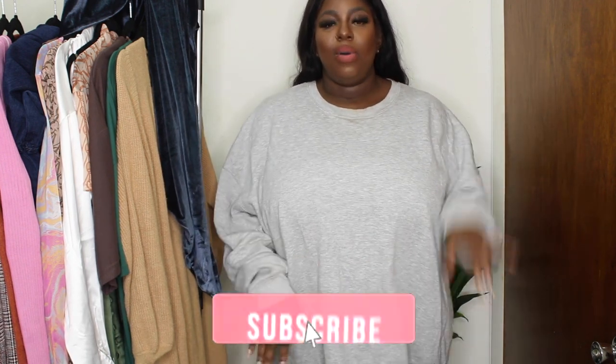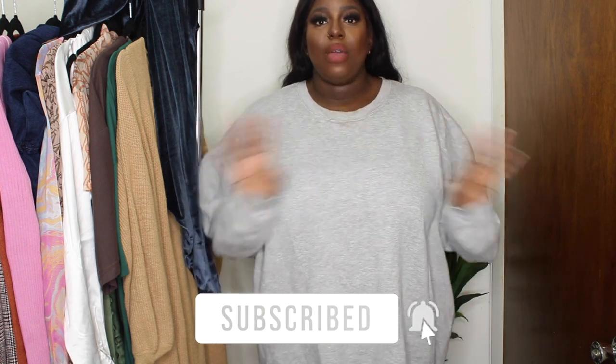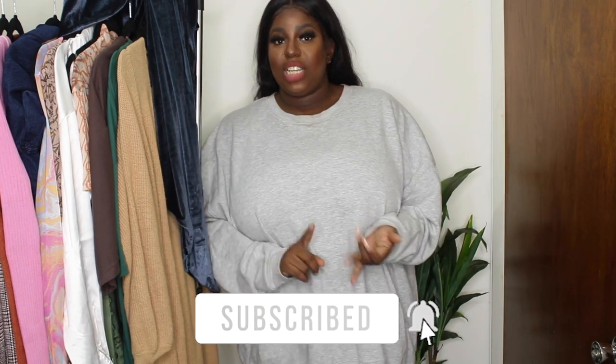Don't forget to subscribe to my channel. Hit the bell for notifications. It's just a baggie of all taste type of vibe, so we do fashion, hand, nails, makeup, all that good stuff. If that's something that you're interested in, make sure you stay. Give me a big kiss on that like button. Comment down below and share this video with your friends. Let's get right.